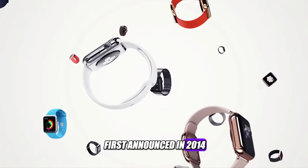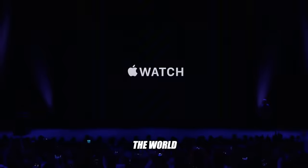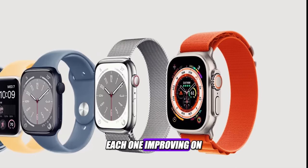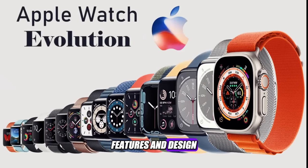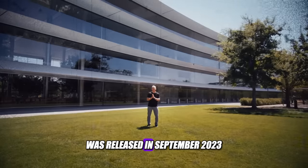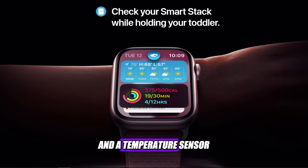The Apple Watch was first announced in 2014, and since then it has become the most popular smartwatch in the world. It has gone through several iterations, each one improving on the previous one in terms of performance, features, and design. The latest model, the Apple Watch Series 9, was released in September 2023, and it introduced a larger display, a faster processor, and a temperature sensor.